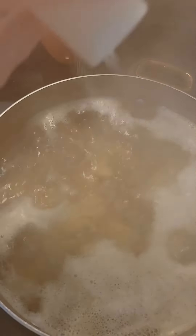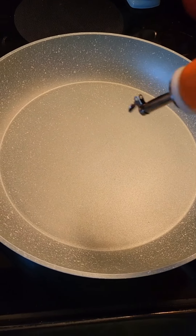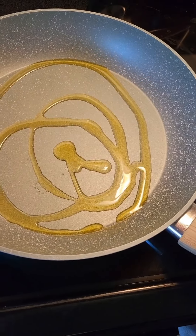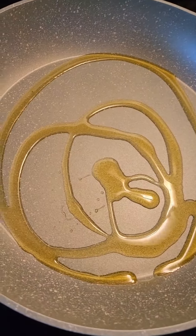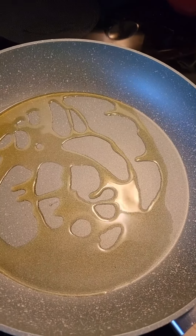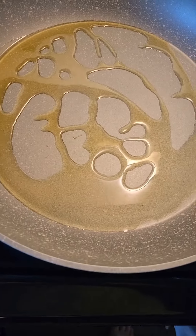Boiling some potatoes. Add a little bit of olive oil and spread it around a little bit. I am searing my chicken before I put them in the crock pot.